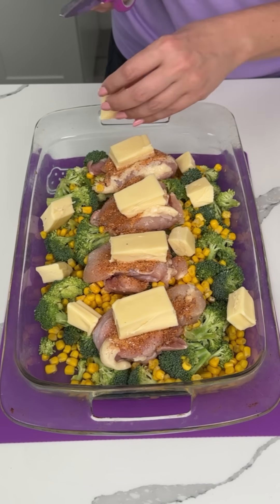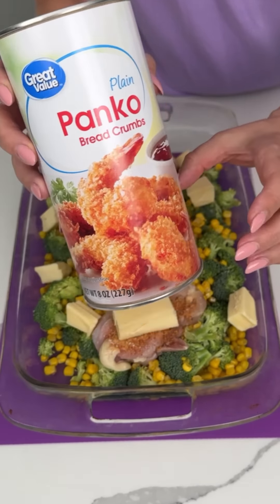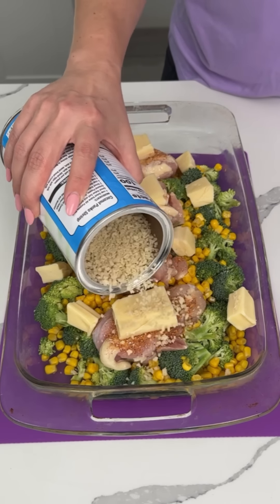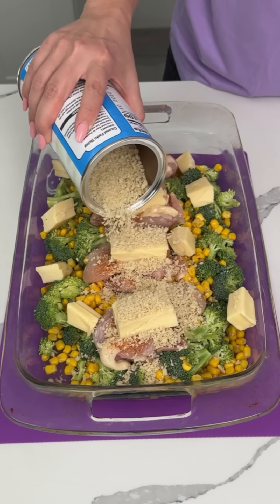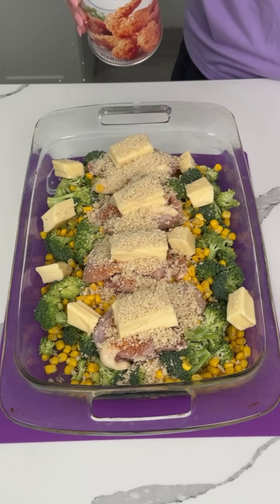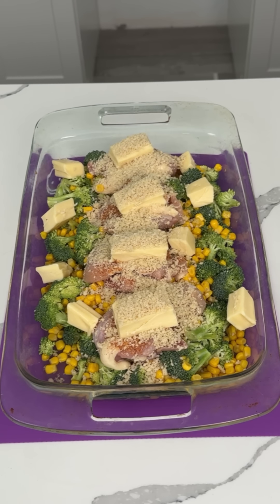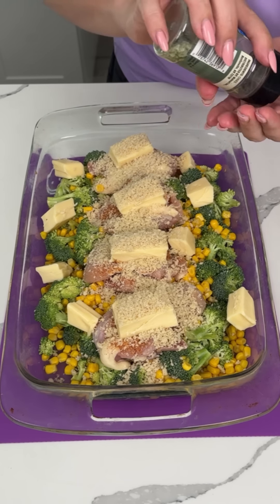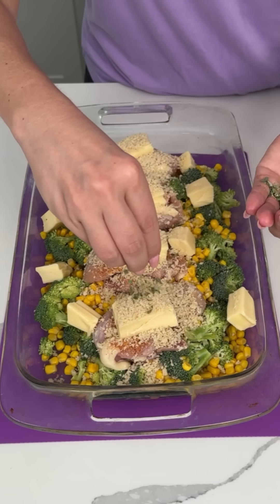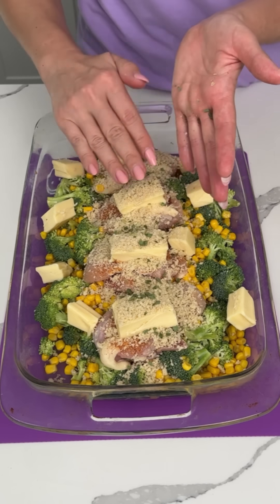And then I also have — this is what I'm going to finish it with — a little bit of panko breadcrumbs. I'm just going to put some on top of the chicken, actually. I think it's going to be good with the cheese. Let's see what else we need. I feel like I need something green. I don't know where my green onion is, so we're going to use some freeze-dried chives, right on top.